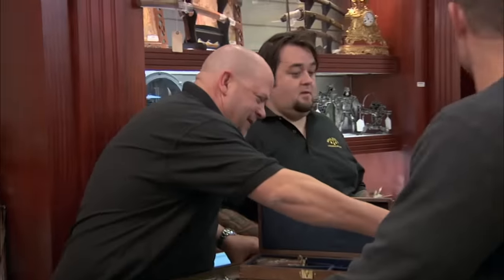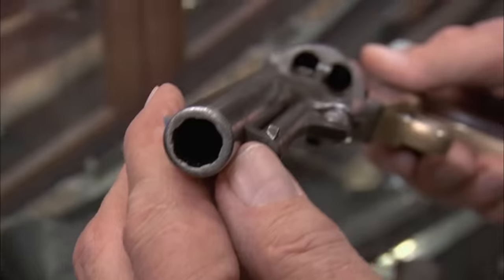How's it going? Good, Rick. How are you? I'm doing good. Well, here's the gun I called you about. Oh man, look at that. Colt 1860 Army. It's a beauty.